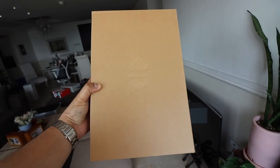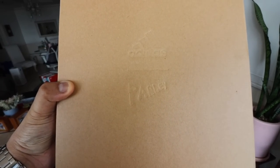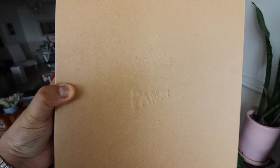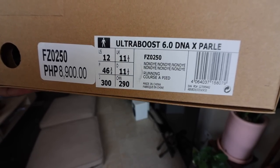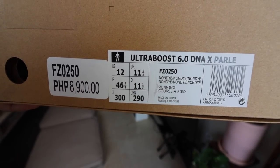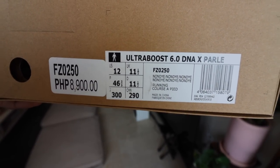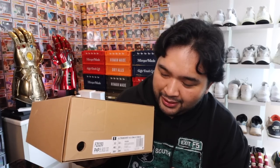As you can see, it comes in this special brown recyclable carton box with the Adidas and Parley logo embossed at the center. You have the details of the shoe over here along the side. I did get it true to size, size 12. I would have wanted size 12.5 — I usually go half size up because of my wide feet — but this was the only size available. It retails for P8,900 here in the Philippines. And with that said, let's pop the box open and take a closer look at the shoe.